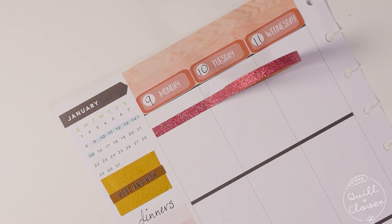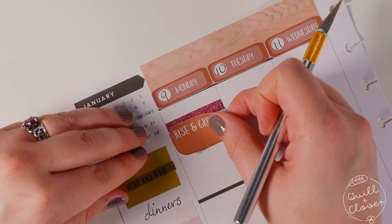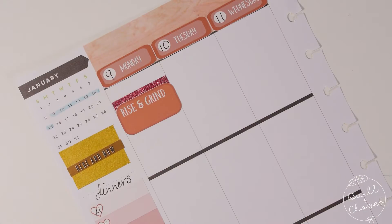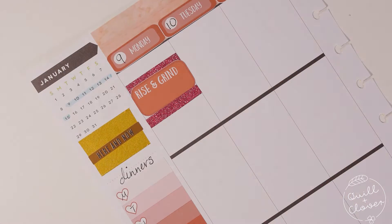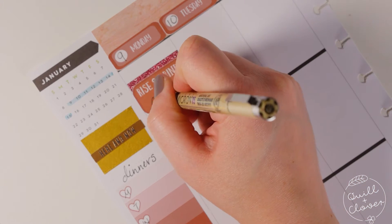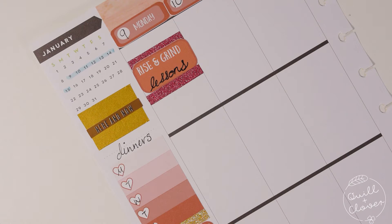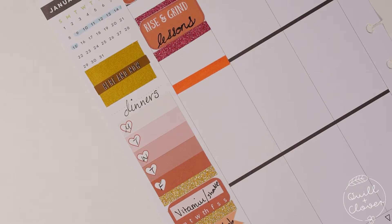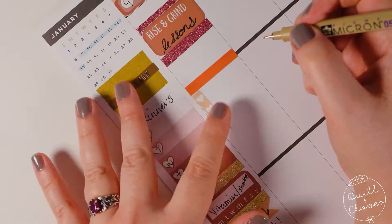For Monday I used the maroon glitter washi, then grabbed a half box sticker. I was trying to lift it up so I could put glitter washi underneath, but these brand new stickers do not come up as well — they are not removable. One of the header stickers from the kit covers up the black bars I didn't cover with anything else, and then I just needed a small checklist for this day.